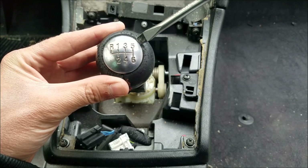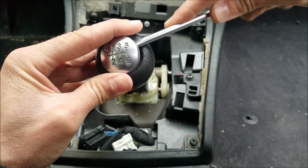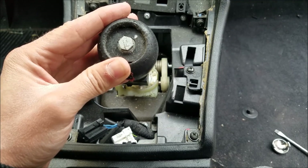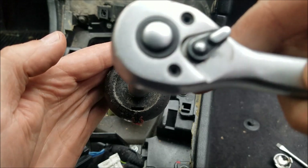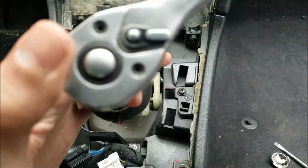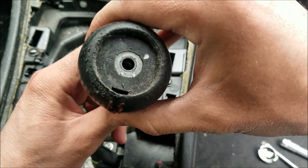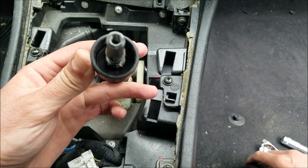Moving on to the gear knob removal. I'm going to use my flat head screwdriver to remove this metal piece, and as you can see there is a 10mm screw beneath. I'm going to use my ratchet to undo this screw and now I can easily pull the knob off.